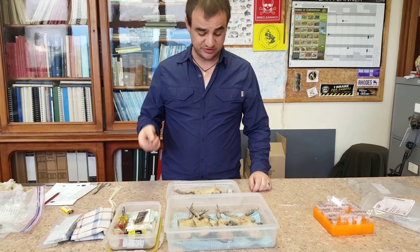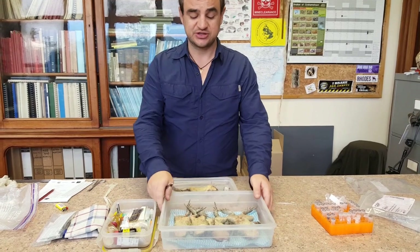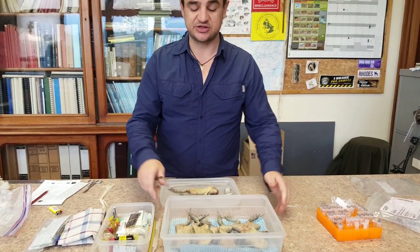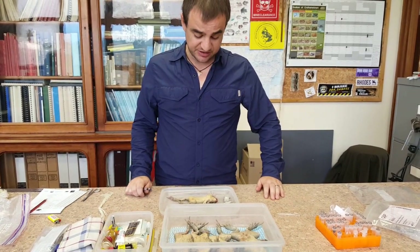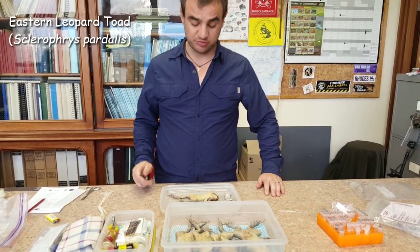After some heavy rain in Port Elizabeth, we went out to pick up some roadkills — some toads. This is a leopard toad and I want to show how to take DNA from these guys and properly preserve them.